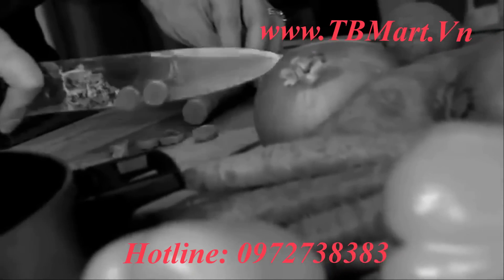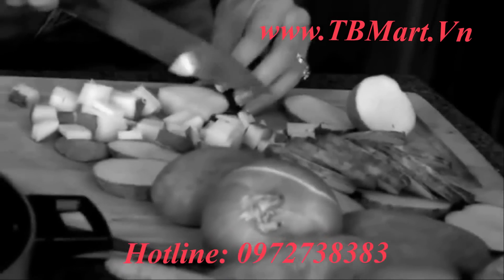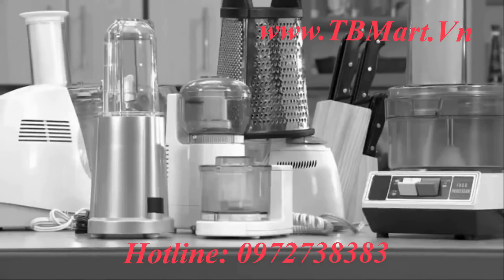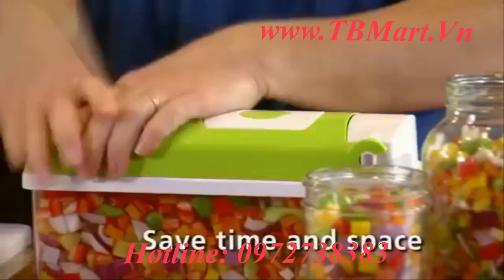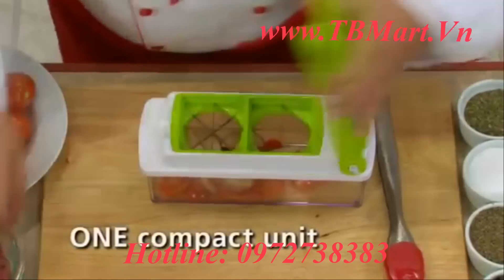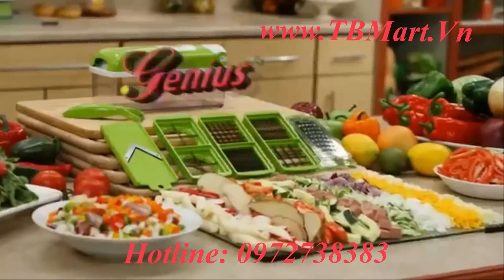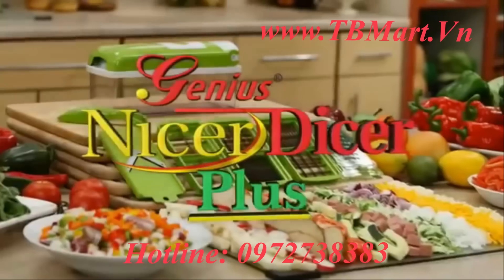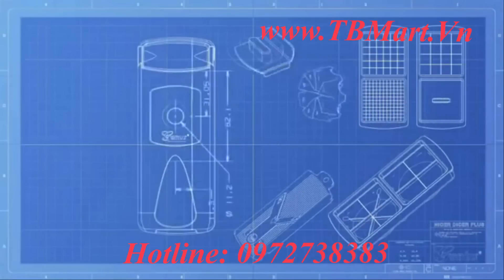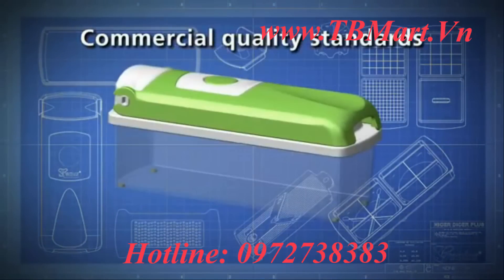Are you tired of spending morning, noon, and night preparing meals? Had enough slicing, dicing, chopping, and grating to last a lifetime? Why mess with appliances and parts that clutter your countertops and cupboards when you can do it all in a fraction of the time and space, at a fraction of the price, all in one compact countertop unit? Introducing Nicer Dicer Plus — the new all-in-one and one-for-all food preparation station. The Nicer Dicer Plus from Genius is German-engineered to commercial kitchen quality standards.